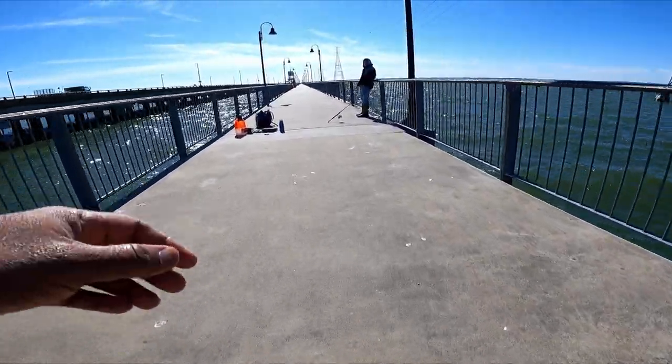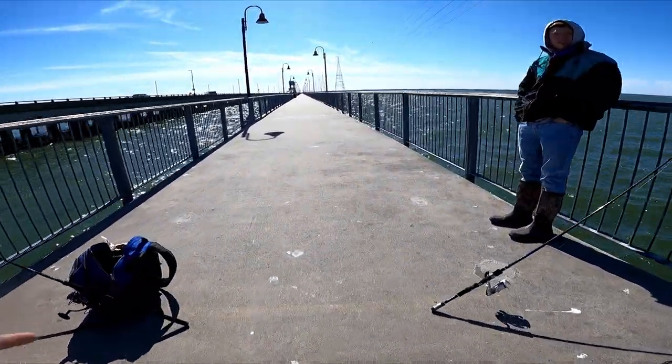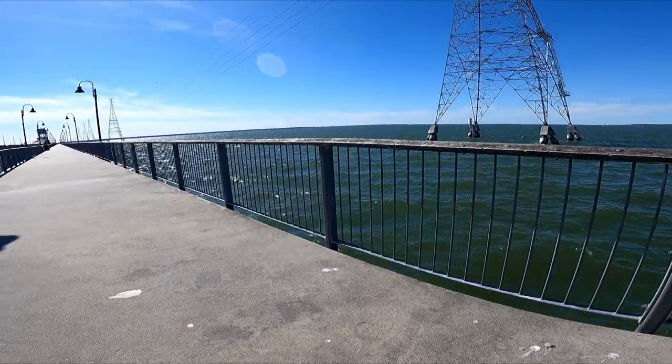Next week will be better because around this time it will be going into high tide. I looked at a tide map for next week and around 4 o'clock it will be high tide.